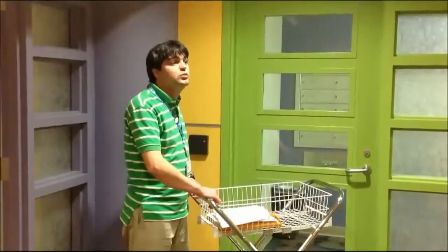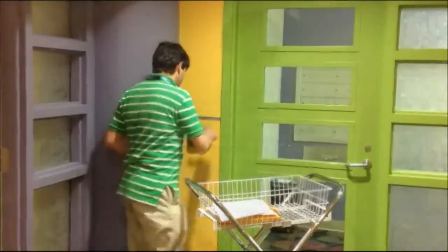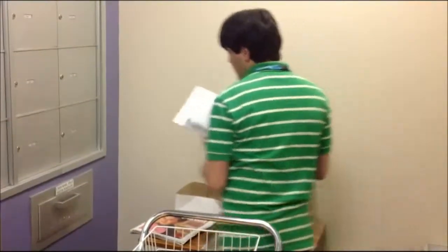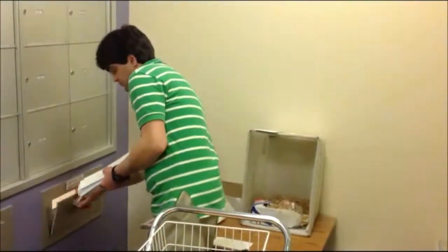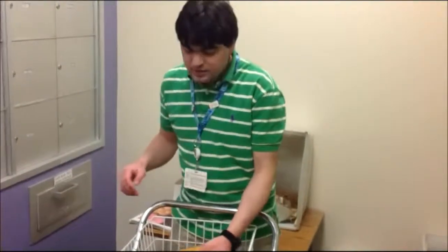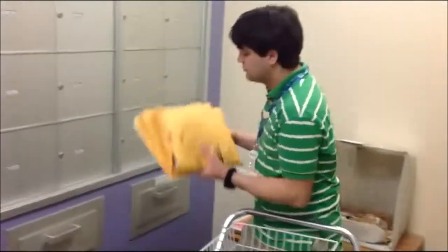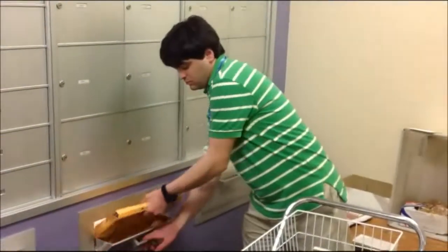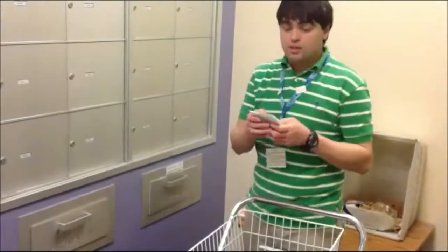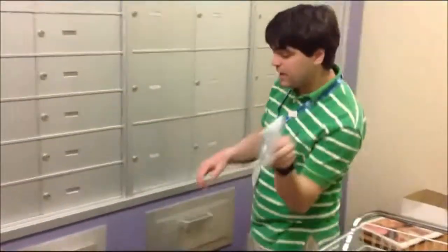This is the clinic mail room. Now, I'm going to badge in. First, I'm going to take the unstamped mail and put it in the metered mail slot. Next, I'm going to take the inter-office mail and put it in the inter-department mail. Last but not least, the stamped mail goes into the U.S. stamped mail.